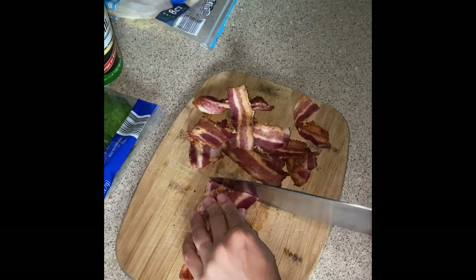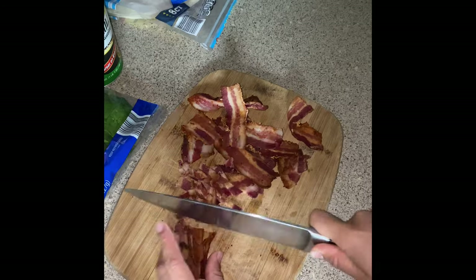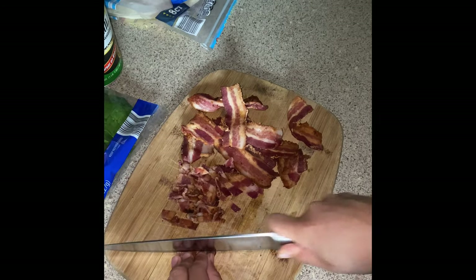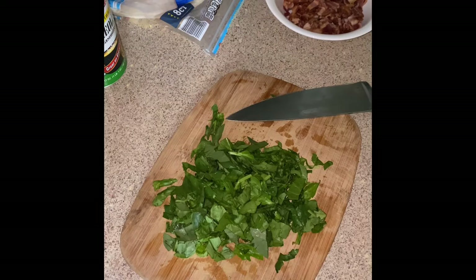I cooked my bacon and cut it into very fine little pieces, but of course you can use bacon bits if that is just easier for you. I just think that real bacon really adds to the flavor.